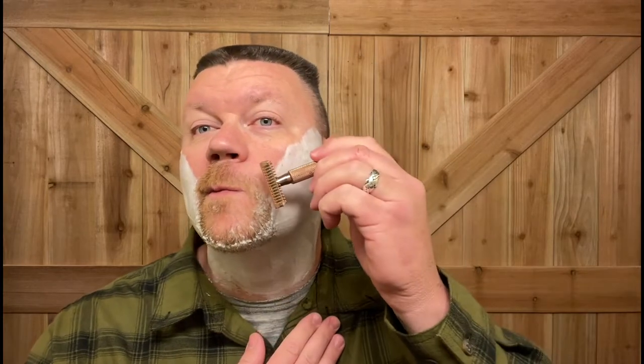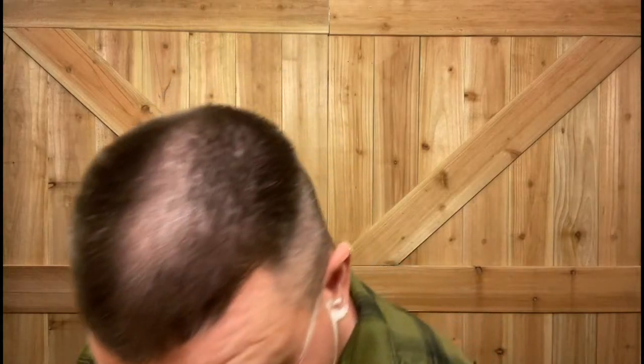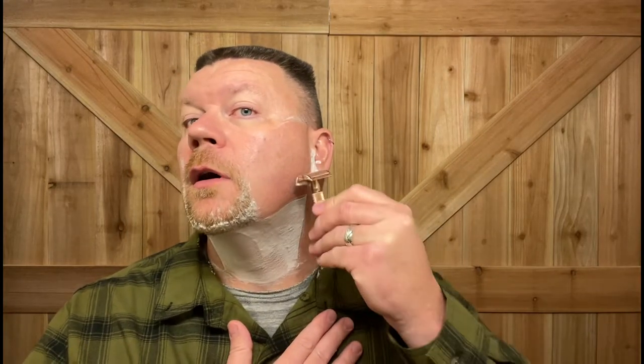We're going to go across the grain. This may not be the closest shave razor possible, but it's nice and smooth. If you're just wanting a daily driver, I would say this is a nice one to get. All the shaves I've done with it, I've never had any irritation — I do have a little bit right there from another shave, one not seen on camera.